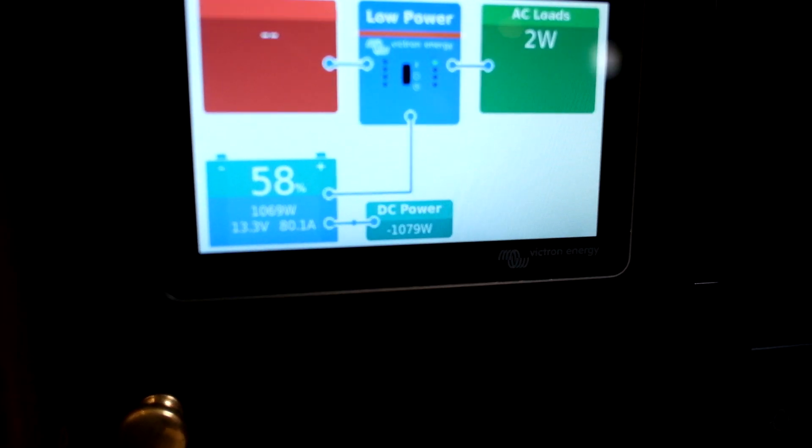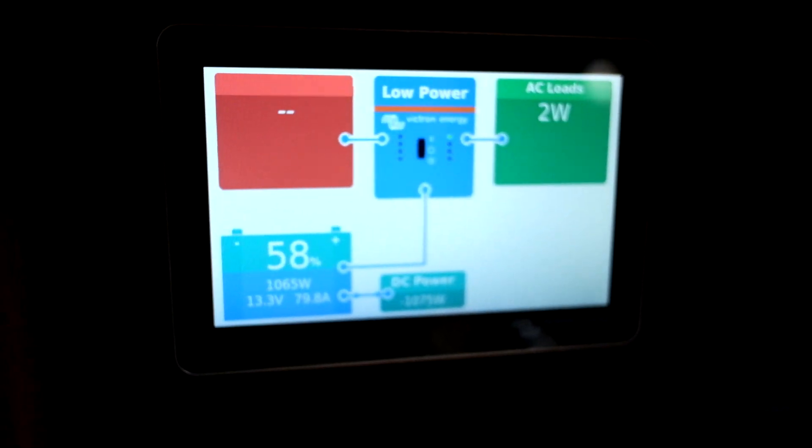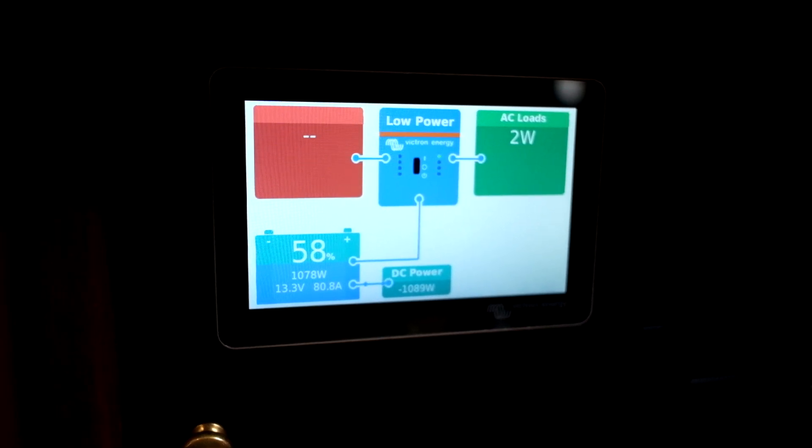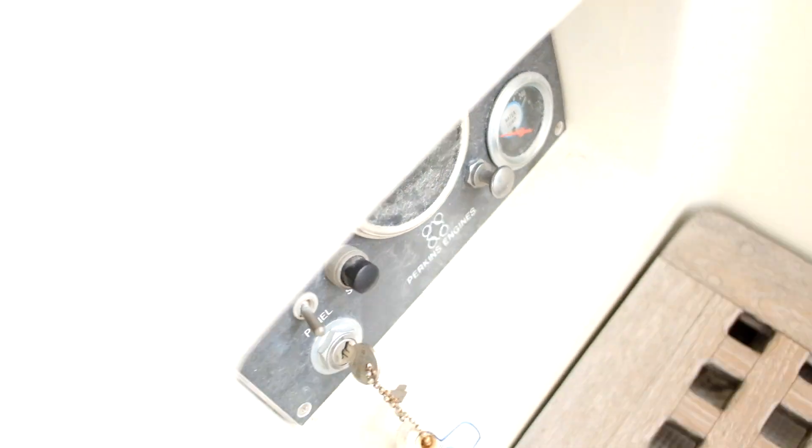Turn the engine on here, and as you can see at idle we are putting out 80 amps out of that alternator at 600 RPM. Now brought the RPM up to about 1600.